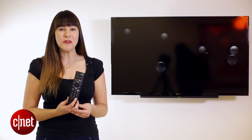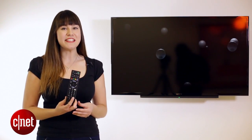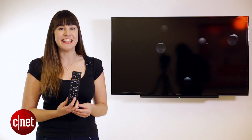So this has been how to control your digital SLR playback using a TV remote. Join us next time for another how-to on CNET.